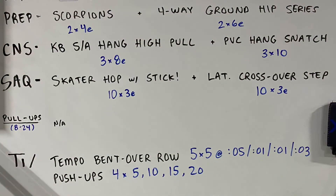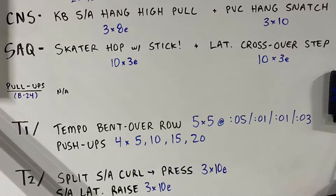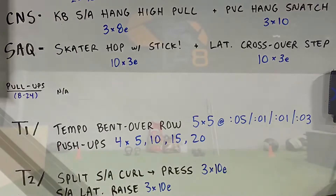Okay guys, CNS — we're doing single arm hang high pulls paired with PVC pipe hang snatches. Moving on to SAQ, we got skater hops with a stick paired with lateral crossover steps.